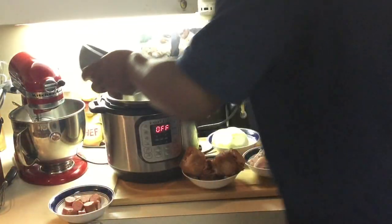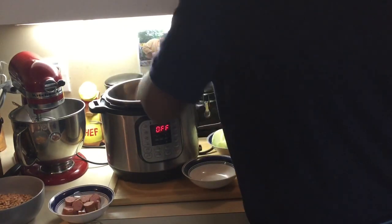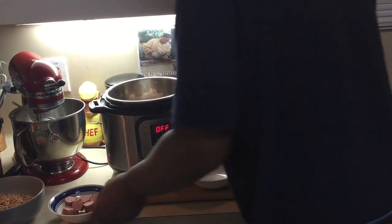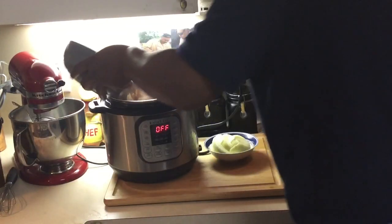I'm gonna pour my beans in here — I like to put my meat near the bottom of the heat first. I got my ham hocks there, salt bacon, and I'll put my sausage in there too.